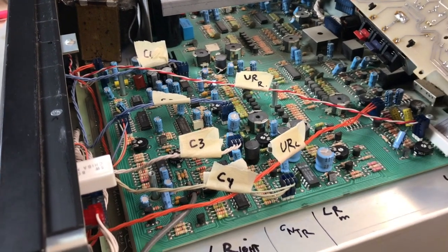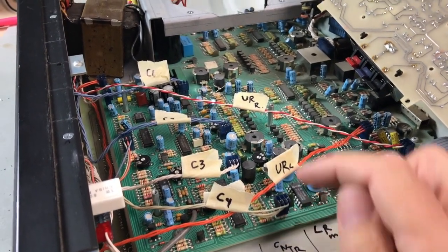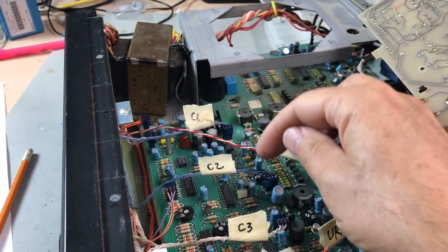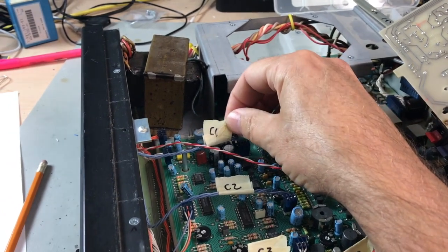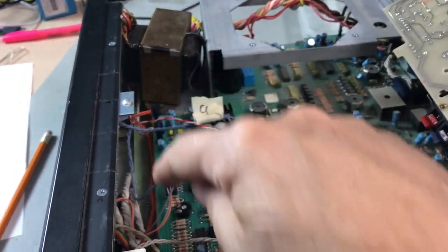Note position of cables: C4 center, off-white. C3, all-white. C2 center, blue. C1, blue. Similar labeling for the front ones.